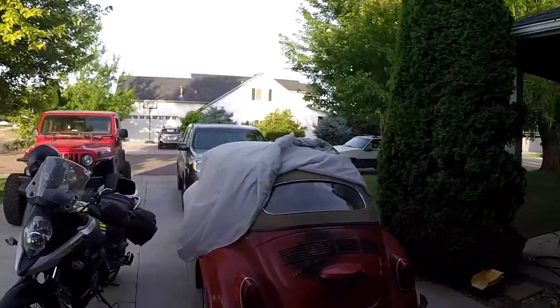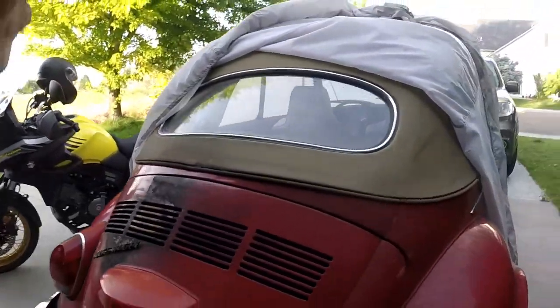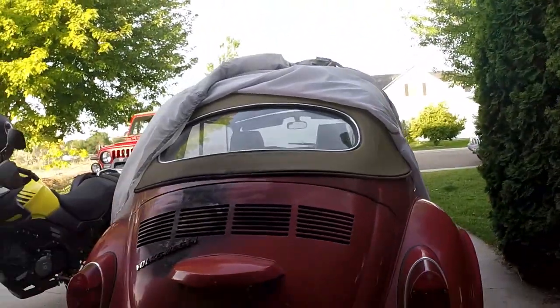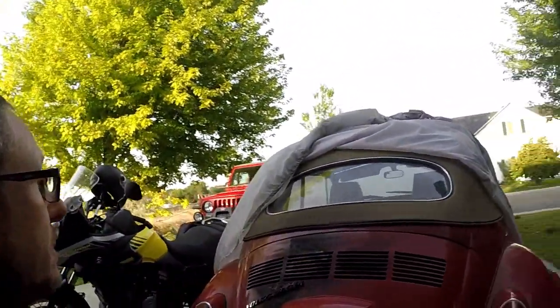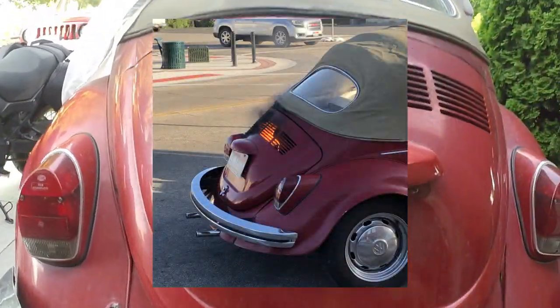Hey guys, welcome to my bug barbecue - a 1971 Super Beetle convertible that I restored. I put in a new pan, interior, and top on it. Let's see how bad the fire damage is. Not too bad.